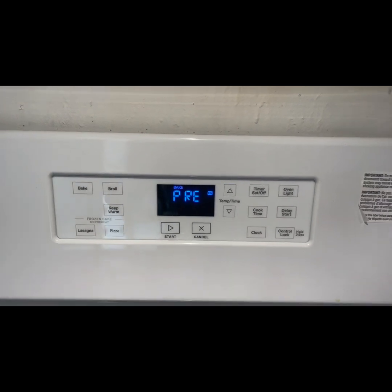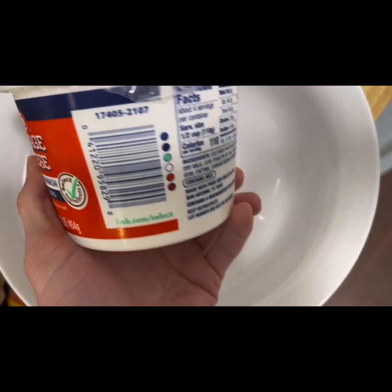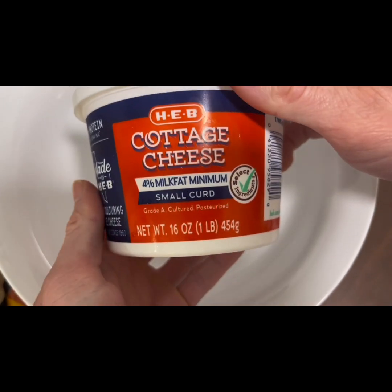You can use the oven or the air fryer. I used the oven in this case and you're going to preheat it to 450 degrees. Get out your baking sheet and go ahead and spray that with some non-stick spray.